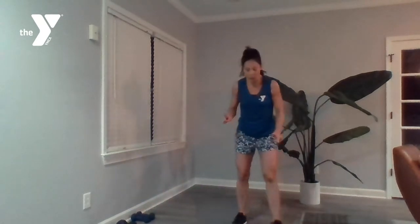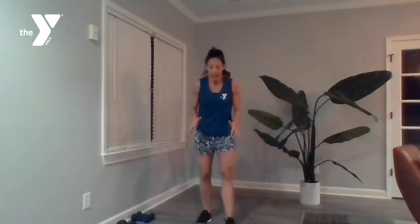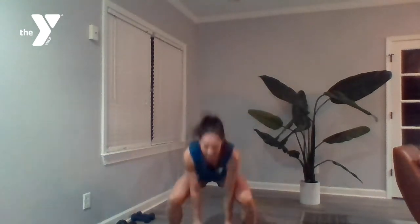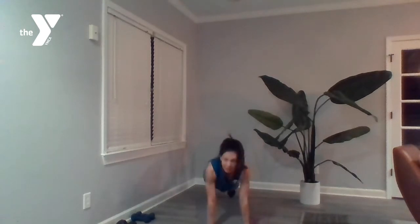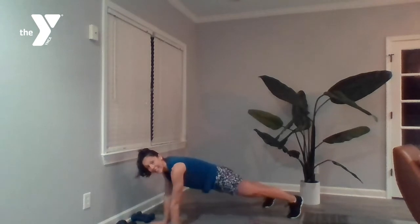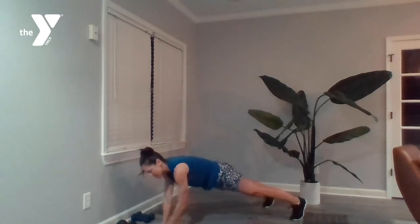Now those 12 bench burpees — find a bench or something in your home you can use. We're starting on top of the bench, hopping down, hands come to the bench, hop back, hop out to the sides, hop up. So: down, back, sides, up. 12 of those. Then we've got that one-minute plank shoulder tap — coming down to your mat, glutes nice and engaged, base is wide, tapping those shoulders with the opposite hand.